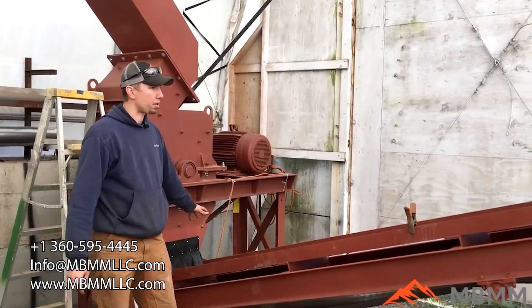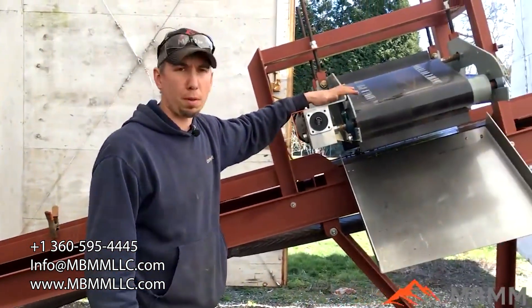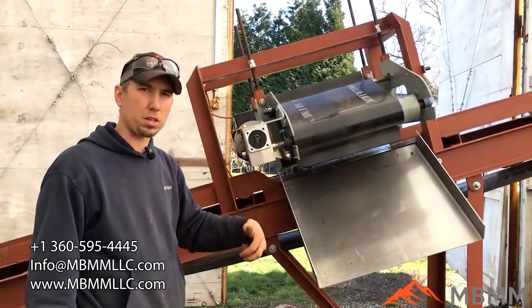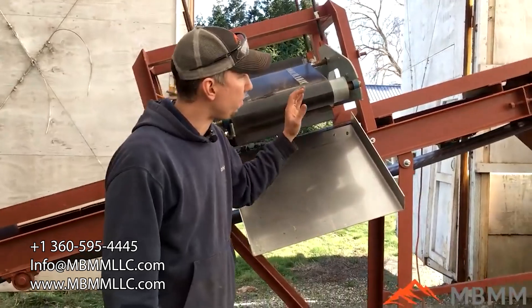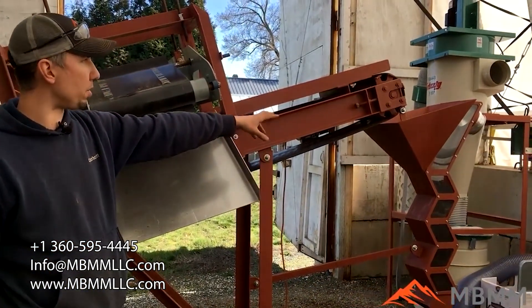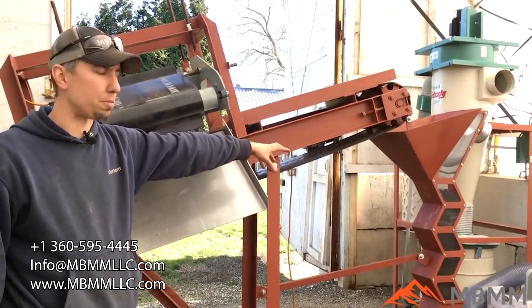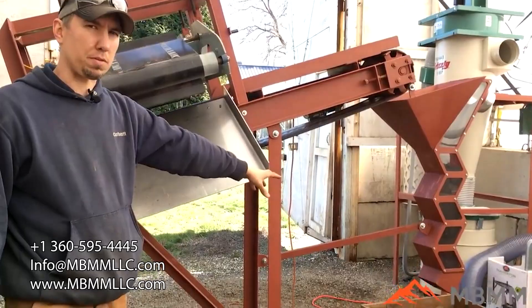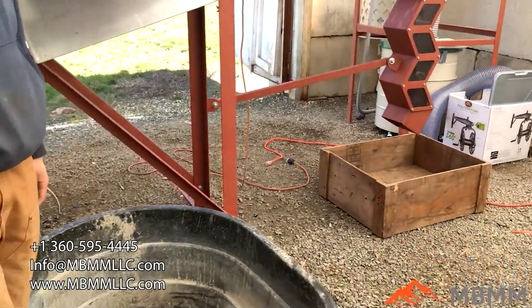The material is going to discharge down onto this conveyor belt, which is going to carry it all up to a cross belt magnet. This will pull out the steel fraction — anything magnetic — down into here. The non-ferrous and non-magnetics are going to go up through a zigzag. This is designed to be hooked up to an air classification system, but today we're not going to run it for the customer specification. The non-ferrous is going to fall down into the wooden box there.